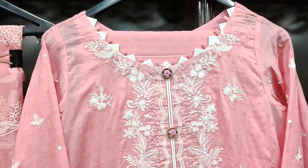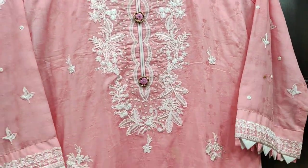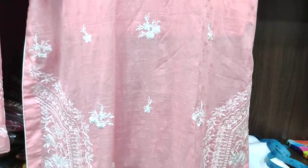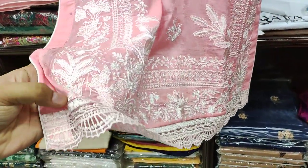This is an embroidered front. This is a jacquard fabric on our fabric. This is a diamond, this is a diamond lace.